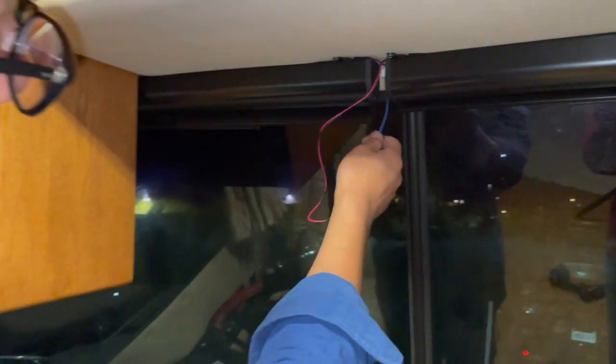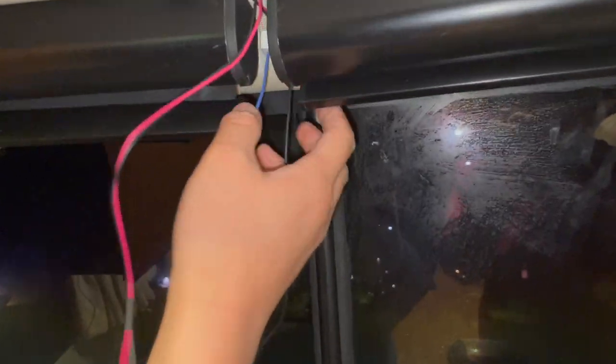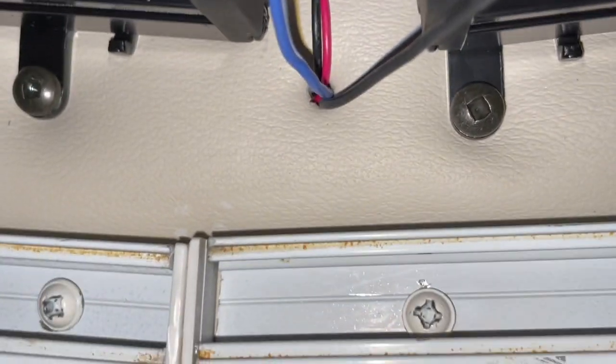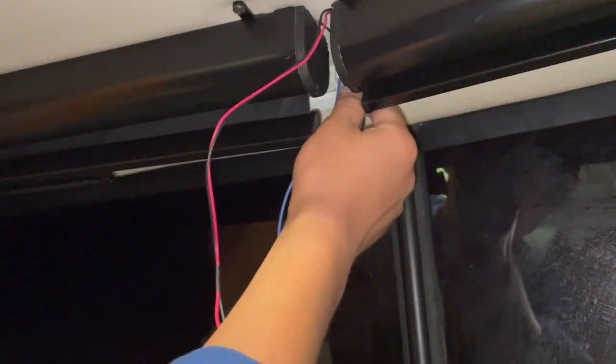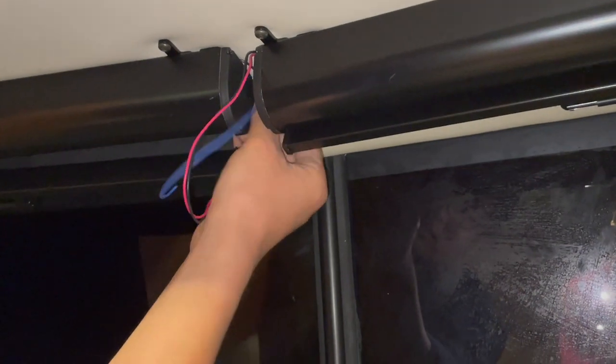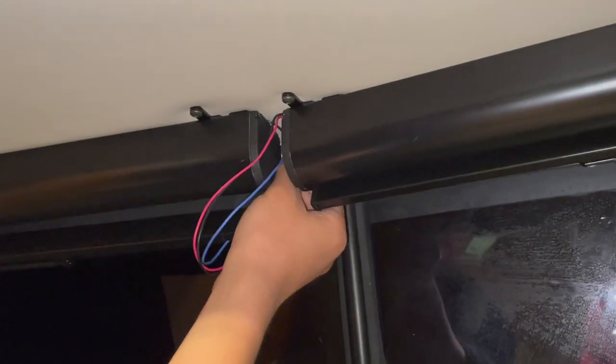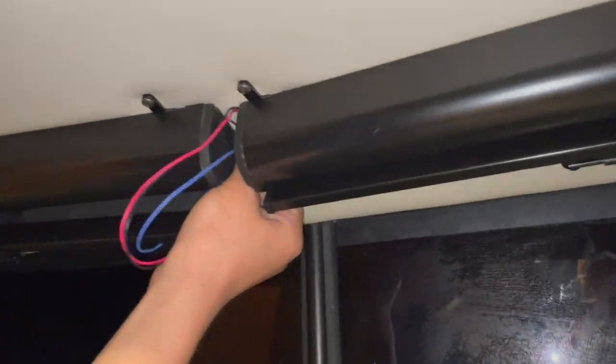I will just squeeze the wire into this tiny hole here on this side. You can see there is a little hole that goes through the vinyl and into the cabinet. I will pull on the other side while trying to feed it here. Let's do it one wire at a time — it will be easier to go through. The hole is quite small and might need some pushing.